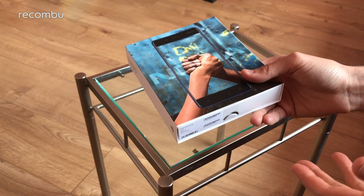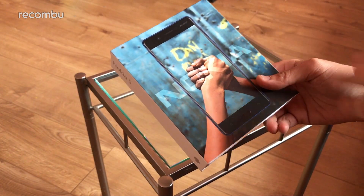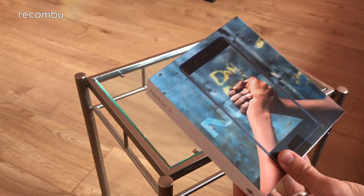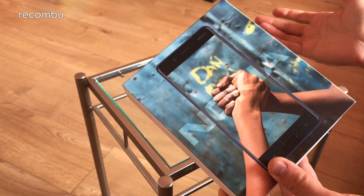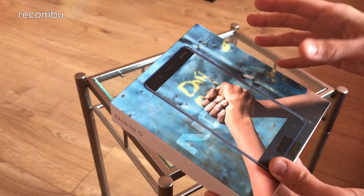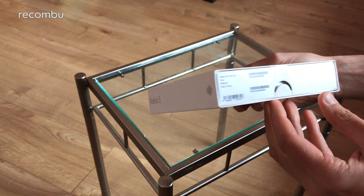Hello, you lovely people. Happy Friday. This is Chris from Macombie, and I'm here with the Nokia 5 smartphone. It's one of three new Android phones launched by Nokia at MWC back at the start of 2017. It's 189 euros or 180 pounds here in the UK, and it's basically your Moto G5 sort of competitor. We're going to do a full unboxing, setup, and a virtual tour of the smartphone itself. So let's get stuck straight in.